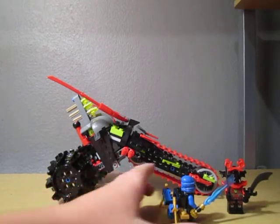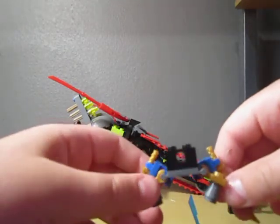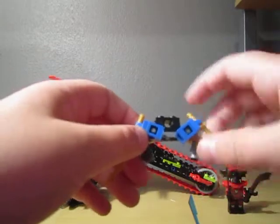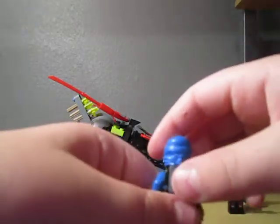First, I'm going to start off with the minifigures. Here we got Jay and his Komodo. He has this whole jetpack thing that he comes with. I guess it's pretty nice. There's not really much to it. It just comes on his back with this right here.